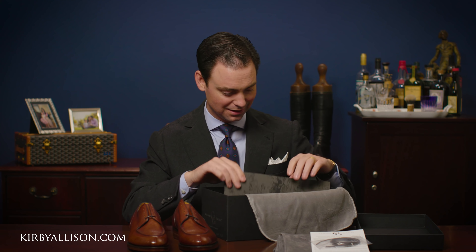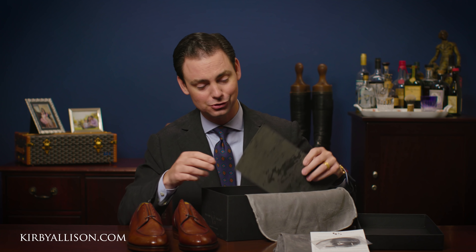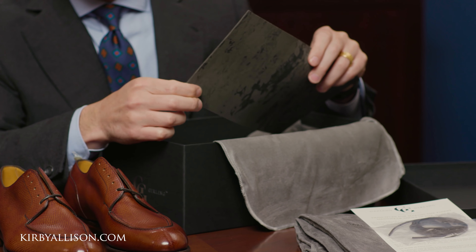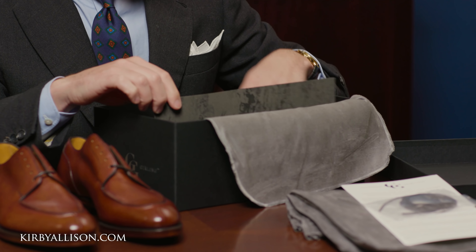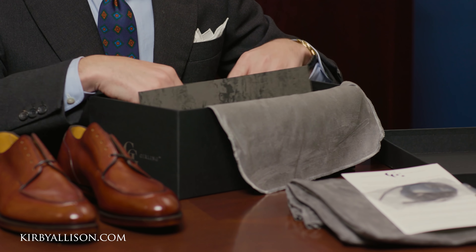Absolutely beautiful. Great packaging from Gazziano and Gurling. One of the details I like is that they actually include a little foam insert to help prevent any type of scuffing or damage in transit. Very well packaged, of course, in their beautiful shoe box.